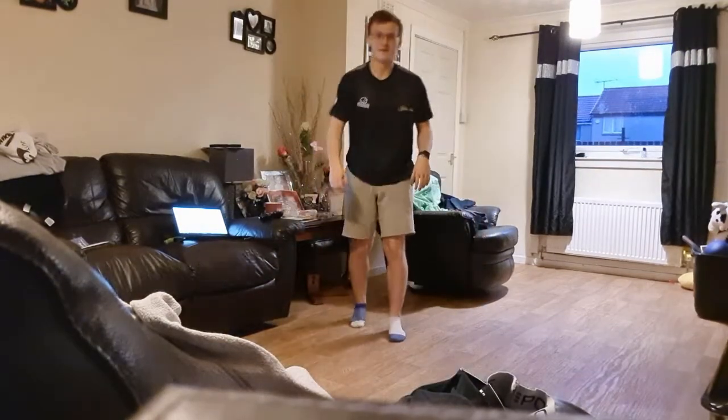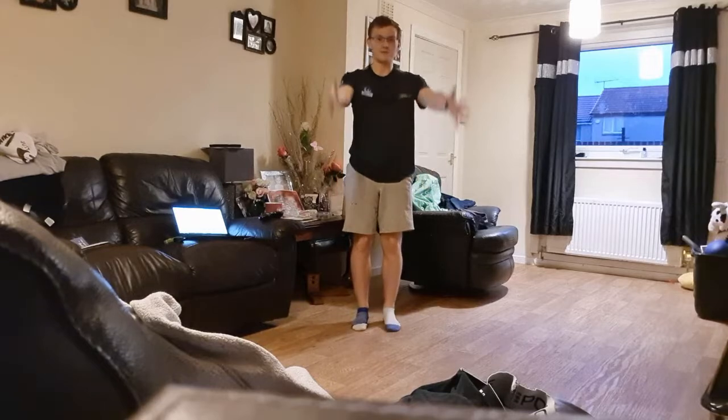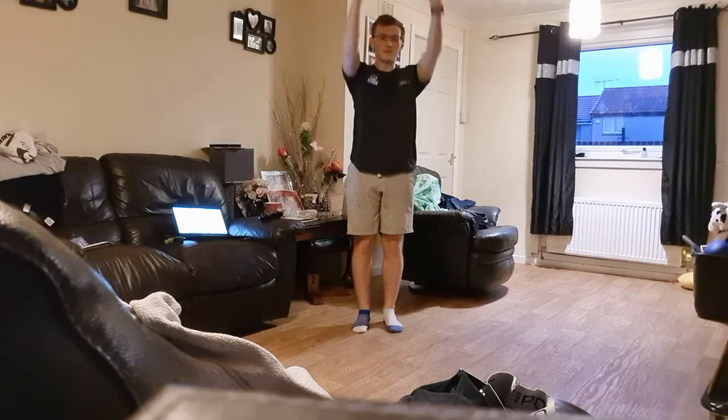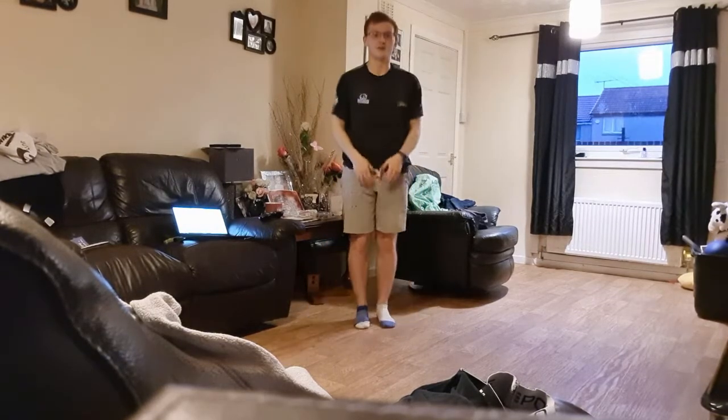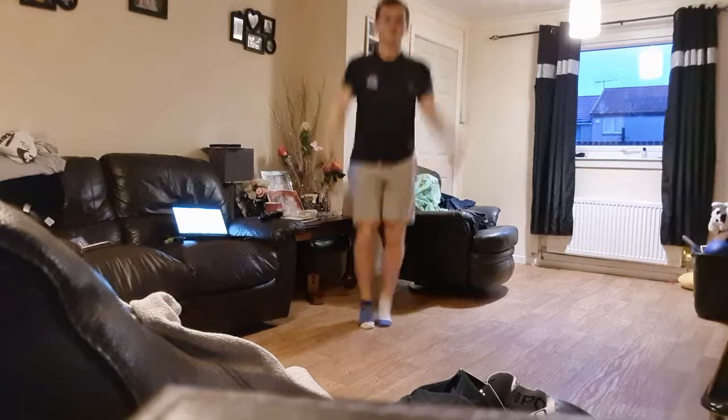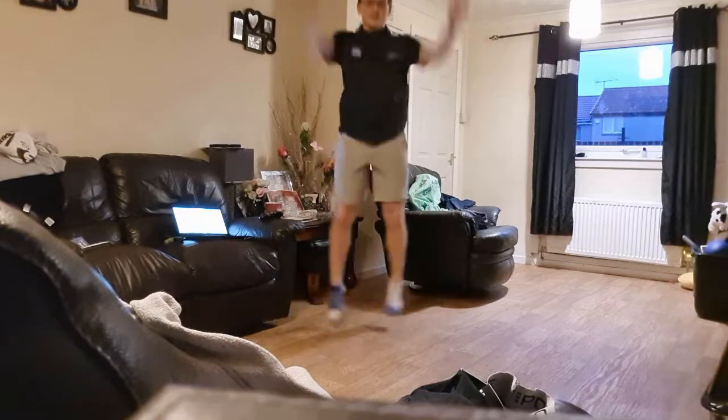Then we're going to do the exact same thing again, but instead of your arms going up from the side of your body, I want them coming out from the front and coming above your head, then lowering from the front to your sides when you bring your legs back together. So arms come out in front, above your head — one, just like that. Arms up in front and above the head as you bring your legs out. We'll try 10 of them: one, two, three, four, five, six, seven, eight, nine, ten.